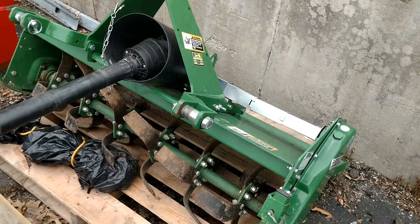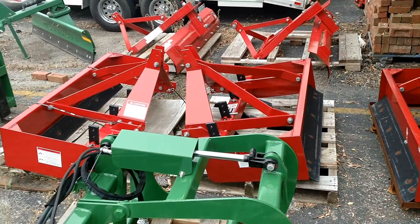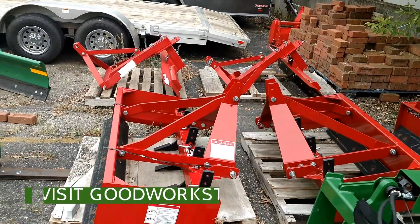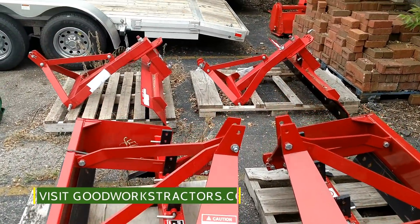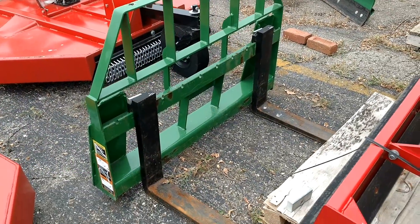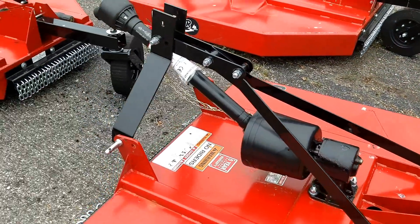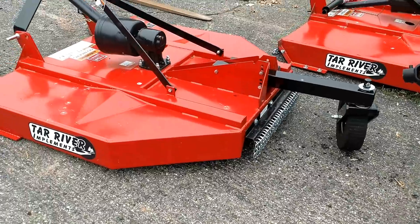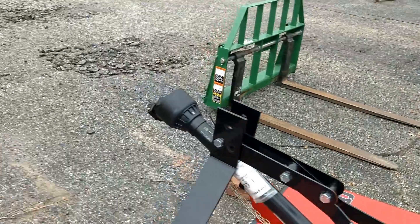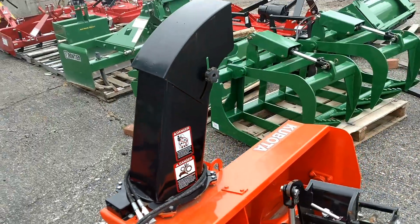A few more box blades over there — you can see a row of three; we have four-, five-, and six-foot available as well. A couple more rear blades there. Here's a set of pallet forks — these are Frontier pallet forks with 42-inch tines. And another look at some of the rotary cutters we have — a very popular item; we sell a lot of these.